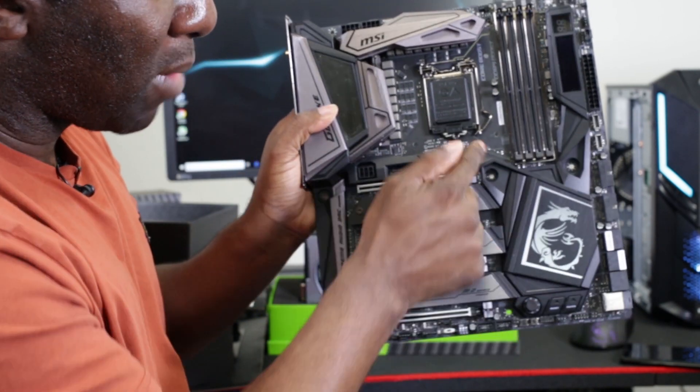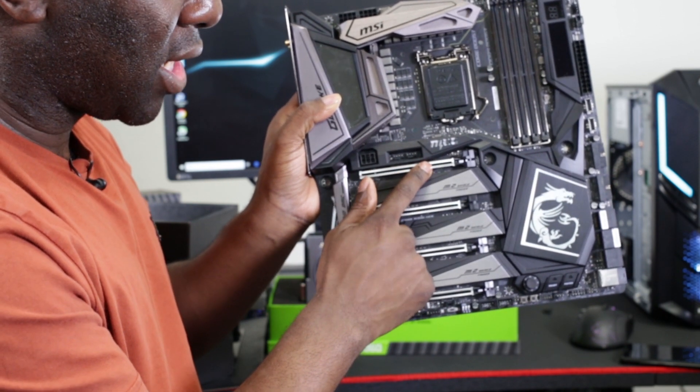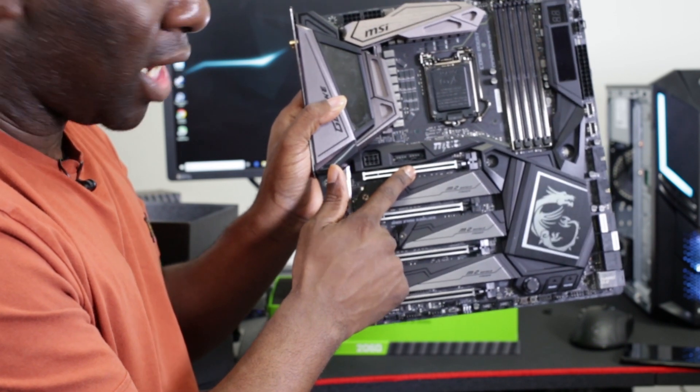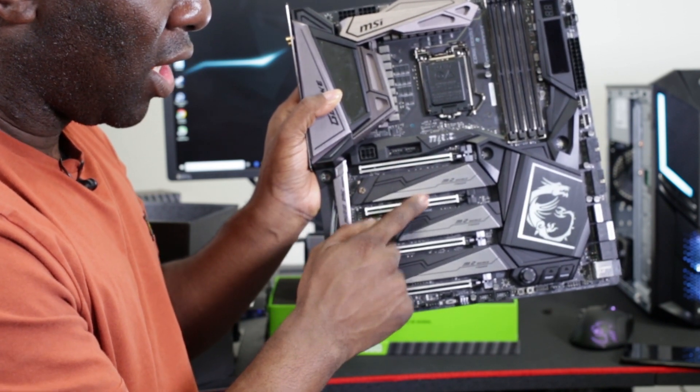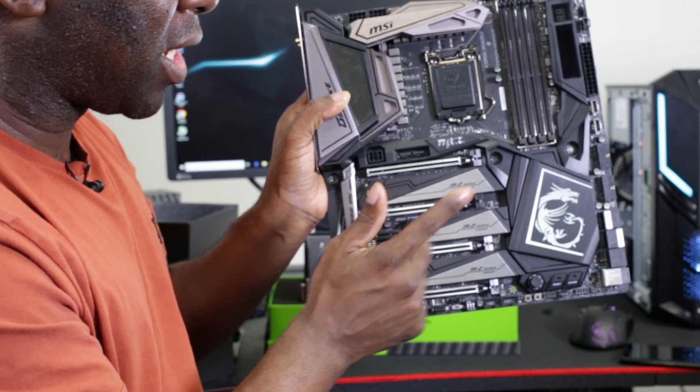This board doesn't have one here, but just imagine a battery there. This is the x16 PCIe bus lane for the graphics card, and this is the slot you need to put it in. Most people should put their graphics card in the x16 bus speed slot, not the x8 bus speed slot.